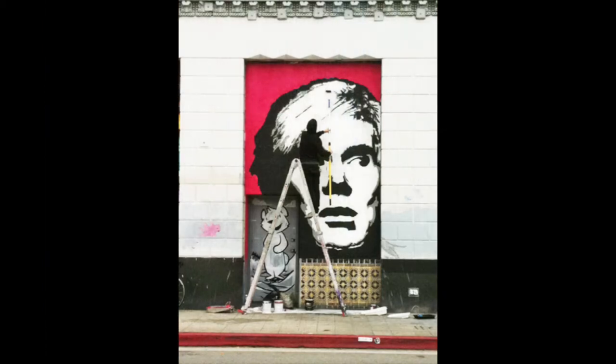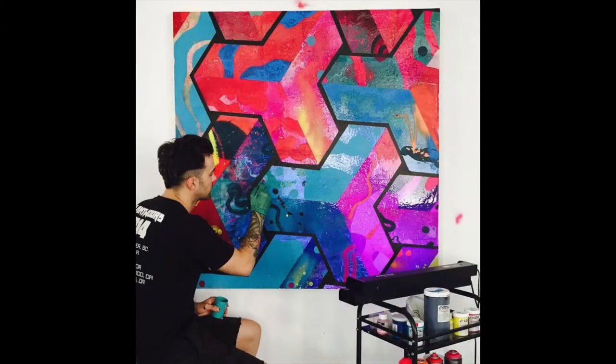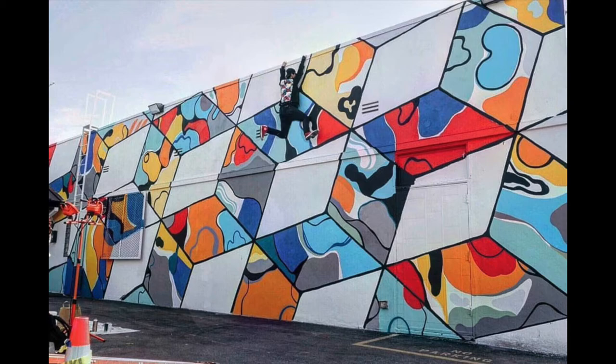He had to use the alias because he couldn't put his real name — it's against the law to deface buildings. Thank You X was posting his images on Instagram and another social media platform. Snapchat got wind of this and they loved it, so they commissioned him — that means they paid him to come in and paint a mural within their building. He began to do these cube-style images.